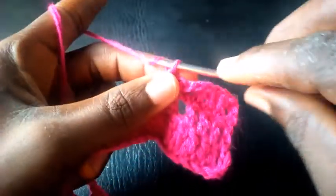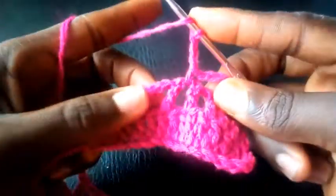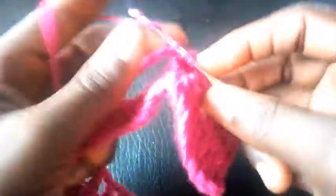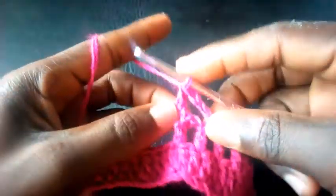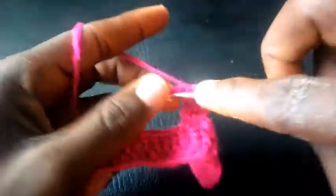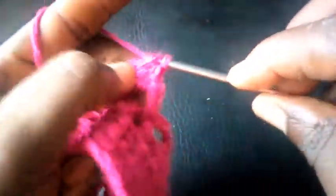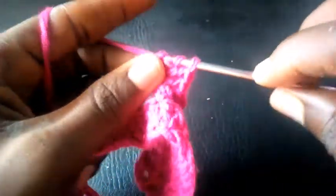I chain another three — one, two, three. This time around I yarn over and insert into the big loop with triple crochet. I proceed: triple crochet, triple crochet.